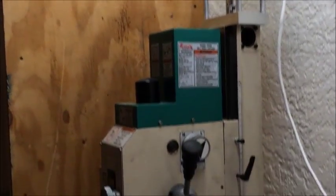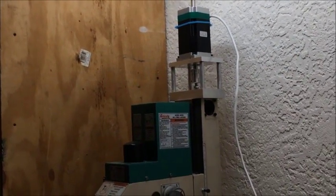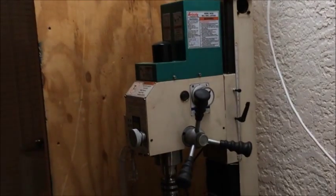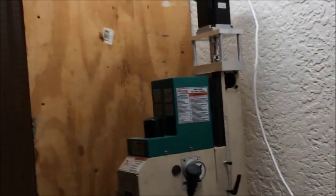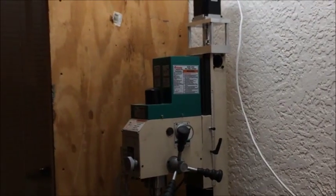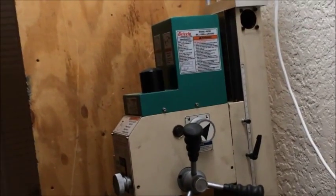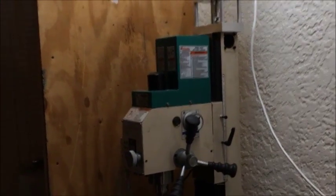I have the Z-axis hooked up right now. The 1600 ounce-inch stepper motor is microstepping — I have it set for four microsteps, so I get a lot of resolution, but I'm probably only getting around 600 ounce-inches of torque. But it's more than enough to move that head up and down. I have it running at 50 inches per minute right now and it runs fine. There's no counterbalances and no springs. I could run it faster but I'm still breaking into the dovetails and they have some friction, so 50 inches per minute is plenty fast enough.